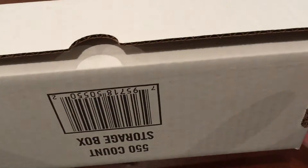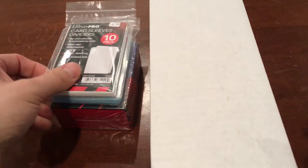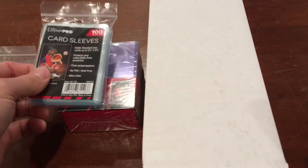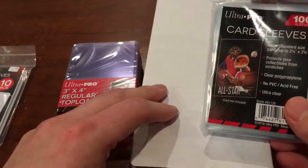I got a nice 550-count storage box — I think these are 50 cents or 75 cents. I also got some sleeves and top loaders. They're only limiting it one per person, which I understand with the supply issues they've had. But this was $1 and this was $2.